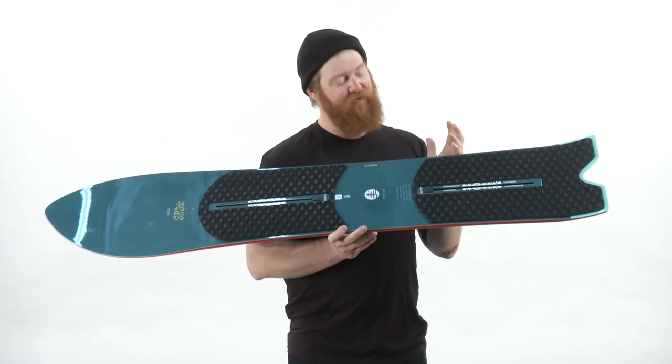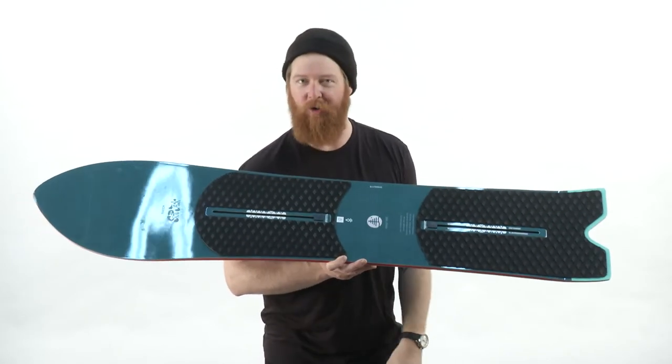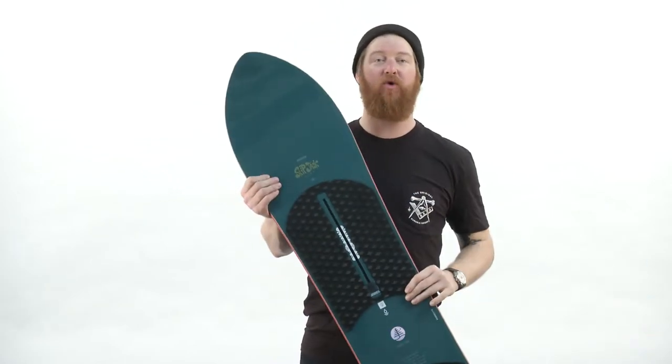Because of the Filet-O-Flex and the traction pads, you can ride this board without bindings in really deep snow. I love the Skipjack Surf because it has a lot of surface area, even though it's really short.